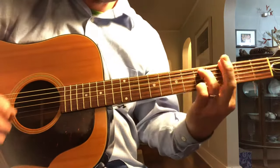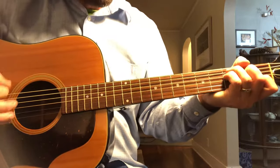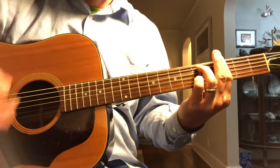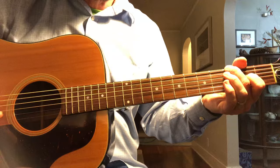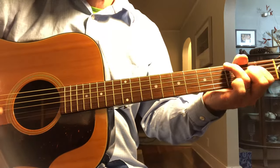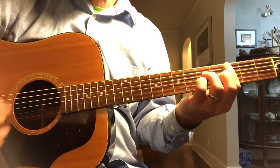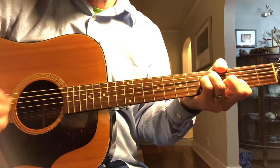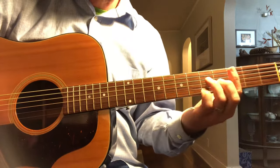So this is the verse. You repeat it a few times, and it brings you to this. This is like the first turnaround. You repeat all of that until the second turnaround, which is different than the first.